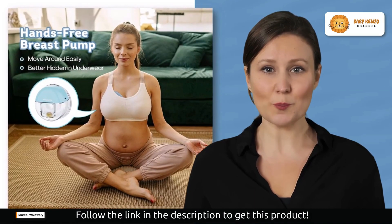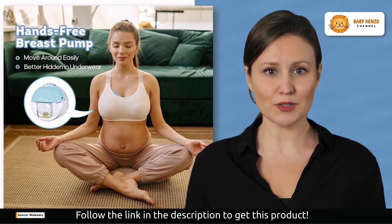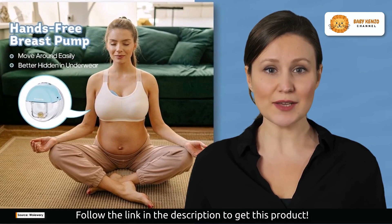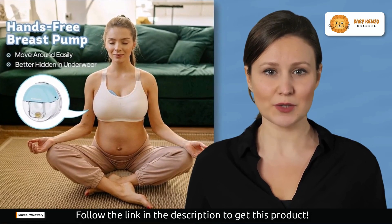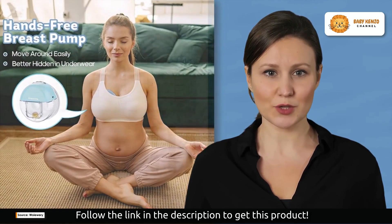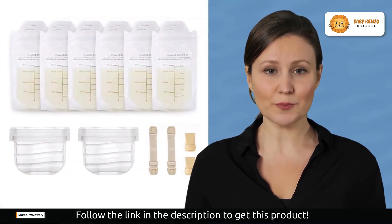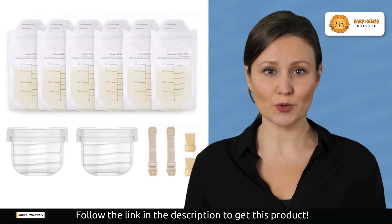The WoWary Breast Pump offers four modes and nine levels, including massage mode, pumping mode, lactation mode, and the innovative bionic mode. What does this mean for you? It means more milk in less time, getting you the freedom to choose what works best for you and your comfort.